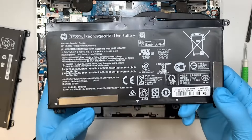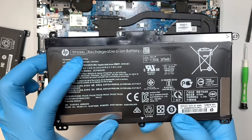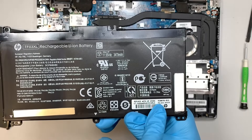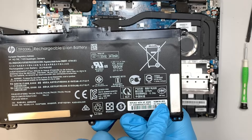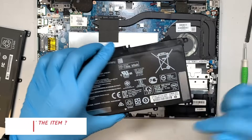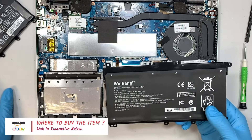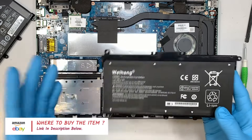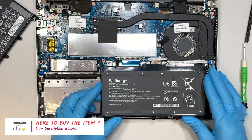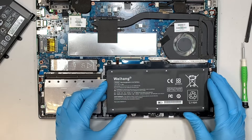If you're not sure where to buy the replacement battery, you can look for part number TF03XL, or the HP replacement part number 920070-855. I'll link them in the description below — to eBay or Amazon — so just click the link and it will direct you to the website for the replacement battery purchase.